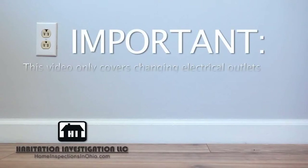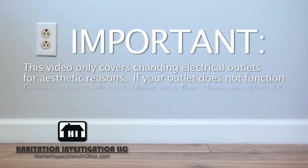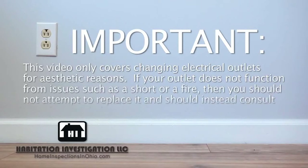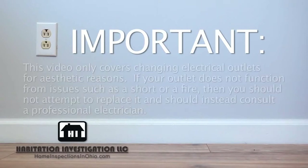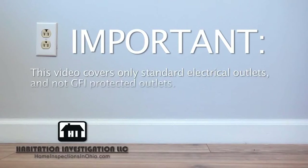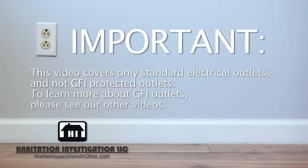Please note, this video only covers changing electrical outlets for aesthetic reasons. If your outlet does not function from issues such as a short or a fire, then you should not attempt to replace it and should instead consult a professional electrician. Further, this video covers only standard electrical outlets, and not GFI-protected outlets. To learn more about GFI outlets, please see our other videos.